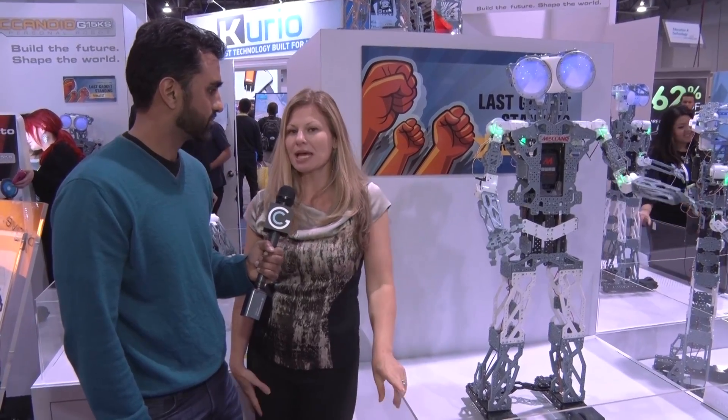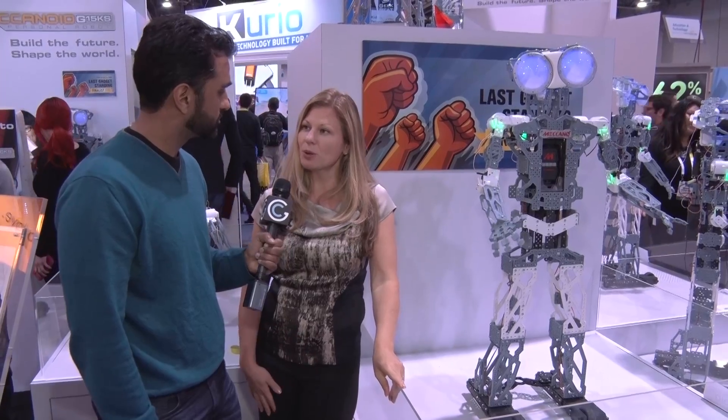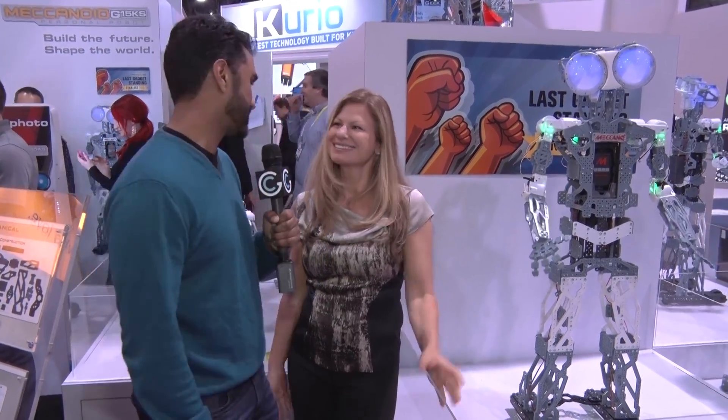Is this a prototype or can people purchase this right now? These are prototypes and they've been working so hard at CES, but it's available for pre-sale in February and will be available nationwide in August. And you're also a Canadian company — Spin Master is one of the great success stories coming out of Canada. This is brilliant — a great Canadian company at a great Canadian tech show. Thank you so much!